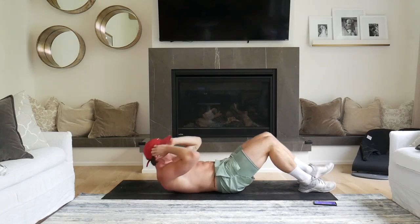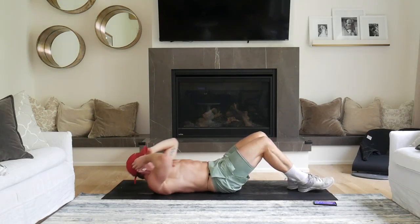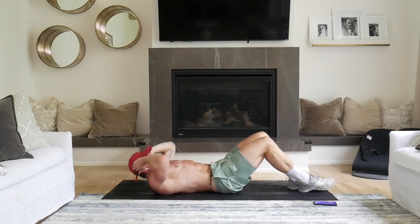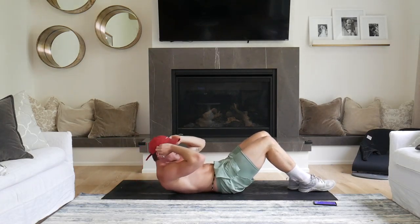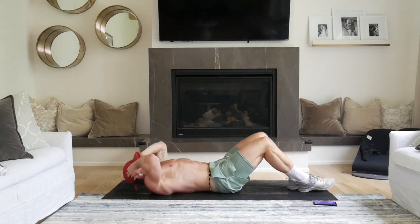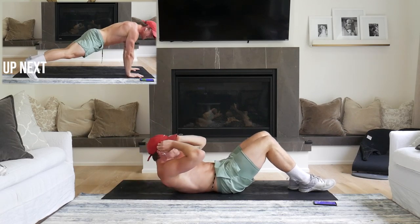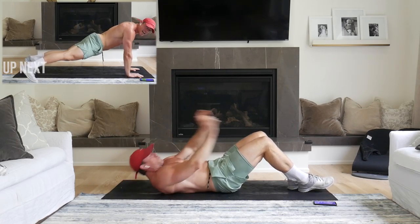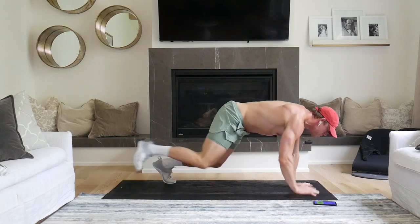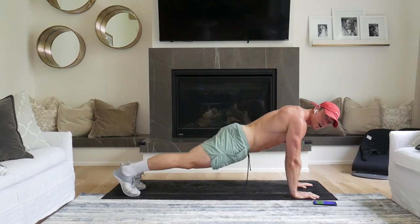And slow down. Crunches. Little tight crunches. Go on. Little crunches. Five. Ready, 2, 1. Swirl it over. Little crunches and pull the pose. Here we go, core center.